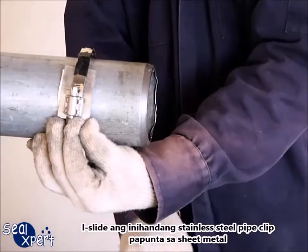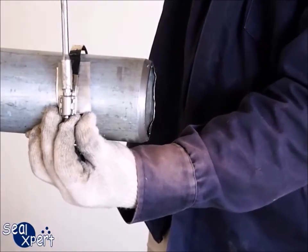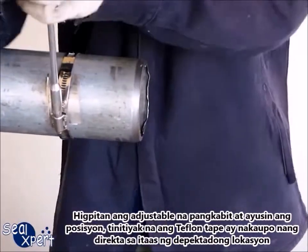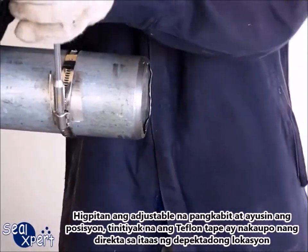Slide the prepared stainless steel pipe clip onto the sheet metal. Tighten the adjustable fastener and adjust the position, ensuring that the teflon tape sits directly above the defective location.